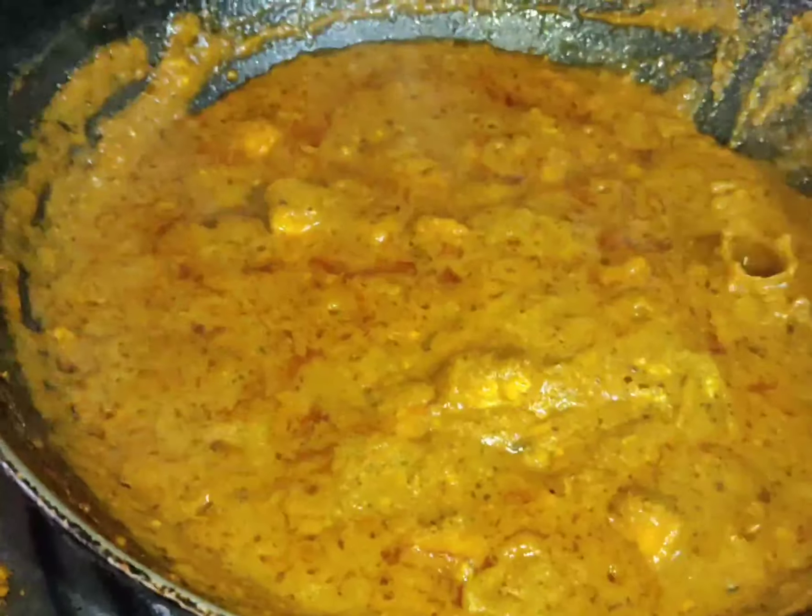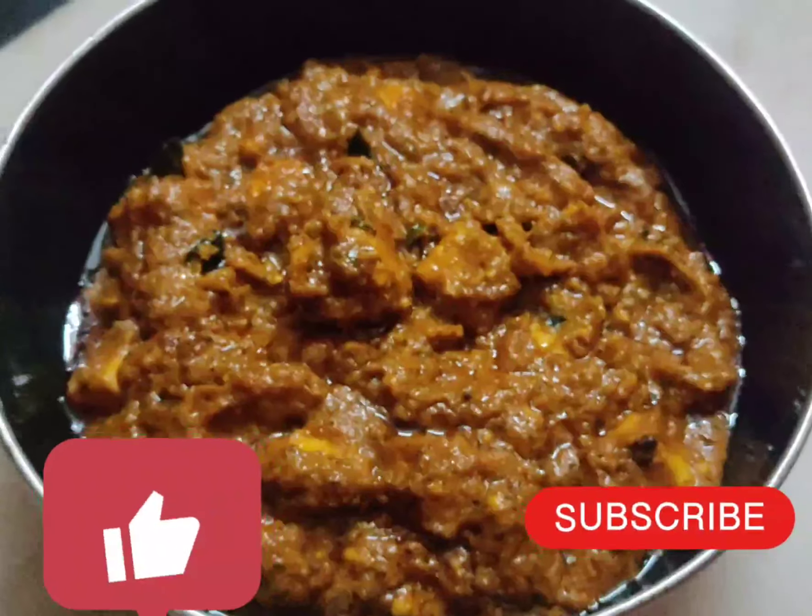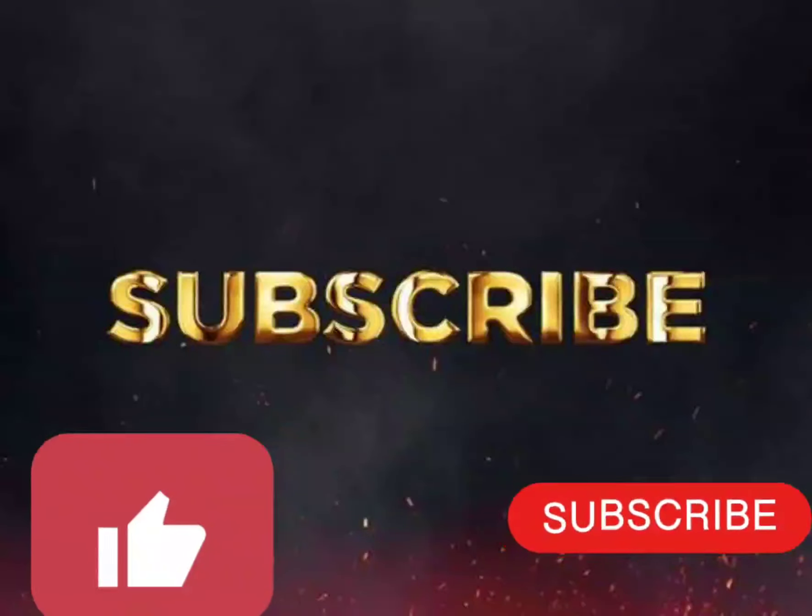Make sure to like it. Thank you for watching.